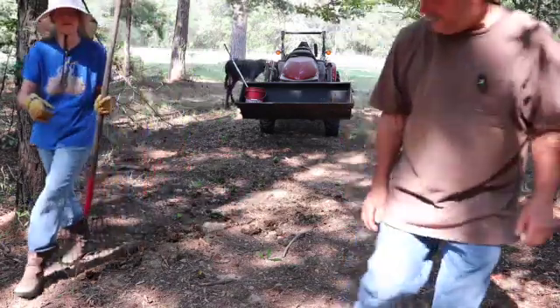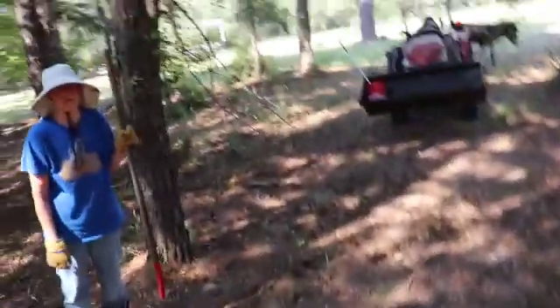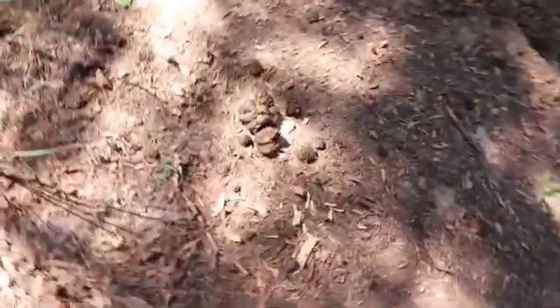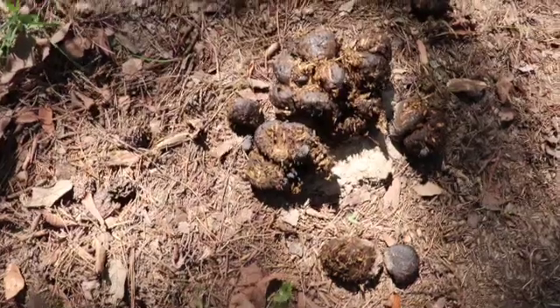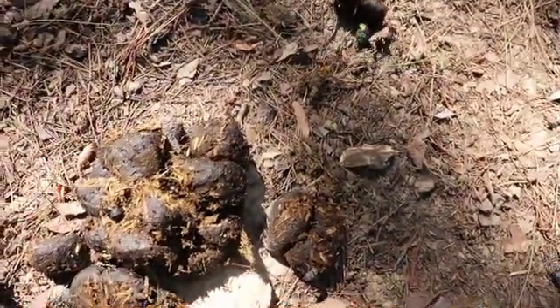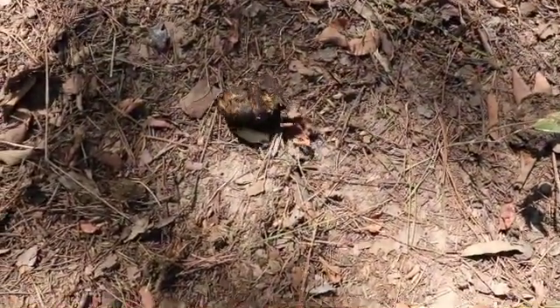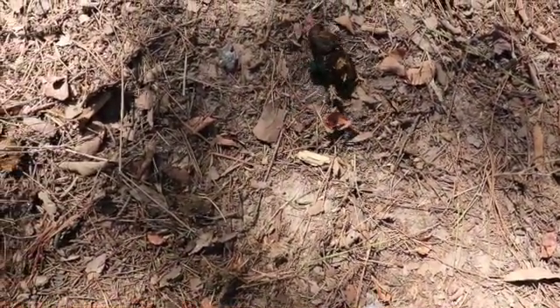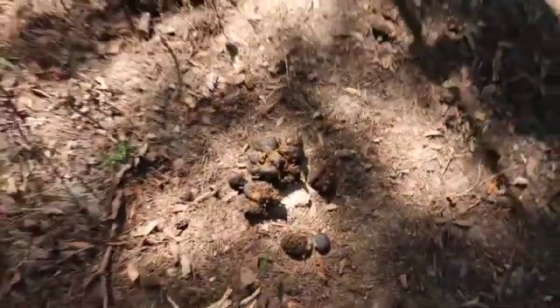Look at that little dung beetle. At our old homestead, we never saw these ever, but you find these dung beetles here and they literally just carry all this away — there are like five of them in here. They turn it to sawdust fast. Some have bright green shells and some have black shells. Just rolling that stuff away. A little beetle carrying this stuff away — what they're going to do with it, I'm not going to find out right now.